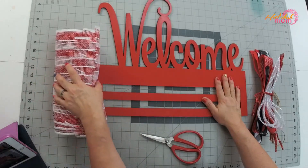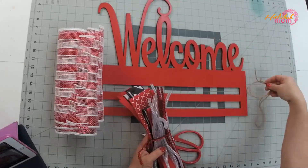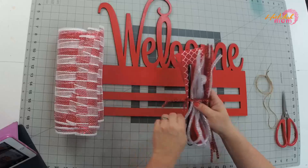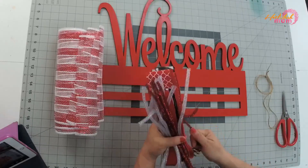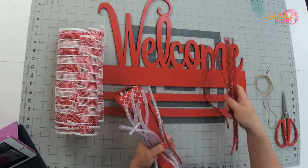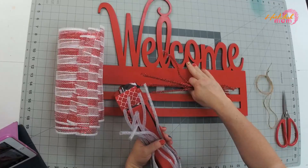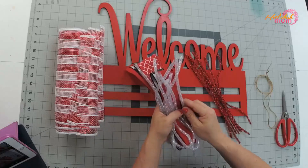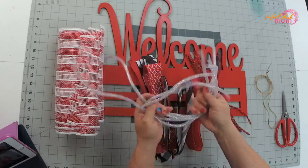Let's jump into what's in your kit. You should have a wreath rail, a bundle of mesh, a jute string — we're going to use that at the end for tying — and some pipe cleaners, which we call ties. Everything should be color coordinated depending on what color you chose. I put together the ribbon and the mesh and all the pieces to coordinate.